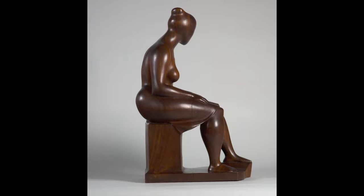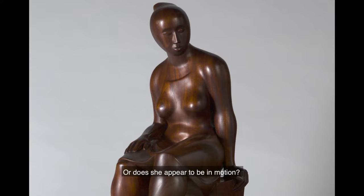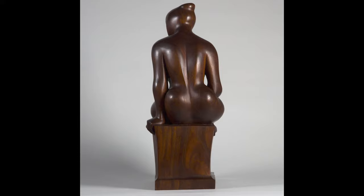What might she be about to do? Does she seem still, or does she appear to be in motion? Is a sentiment or emotion expressed by the figure's posture? If so, what is it? What do you see that makes you say that?